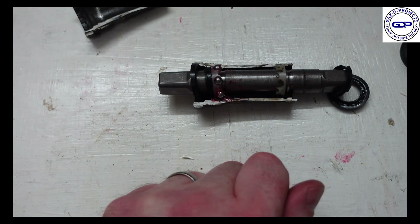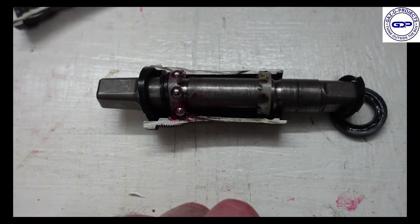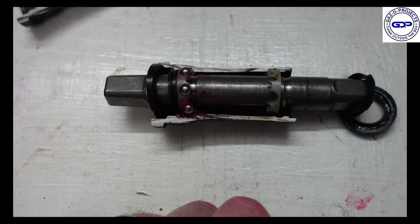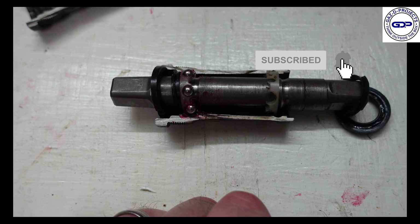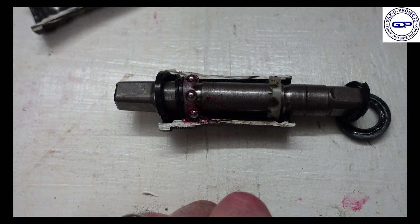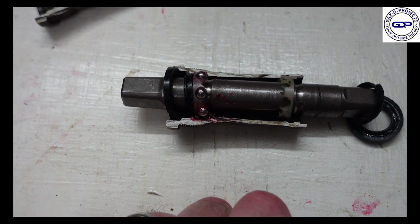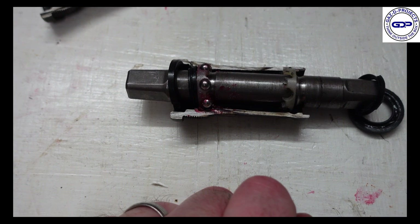So there you go guys — not something you see every day, but I hope you guys enjoyed the spark show from the angle grinder. As always, here on CasD Projects we do many different kinds of projects, so always stay tuned and keep your eye out for new videos. I hope you guys enjoyed it — take care.